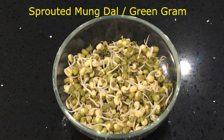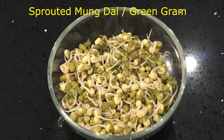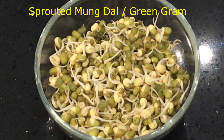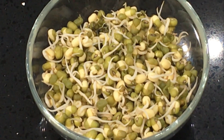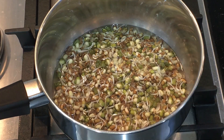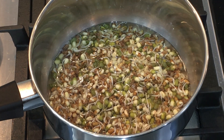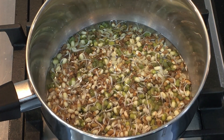Then I have got here sprouted green gram or moong dal. This is packed with all kinds of goodness — it contains fewer calories but has more antioxidants and amino acids. Now you need to cook them in two different ways. I am going to add the moth beans and green gram in a pan with a little bit of water and a pinch of salt.